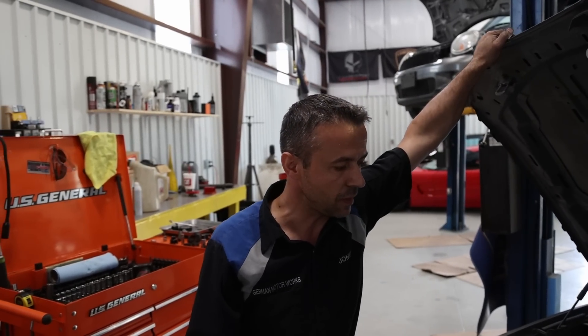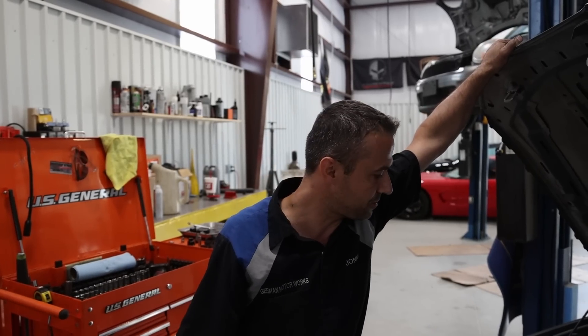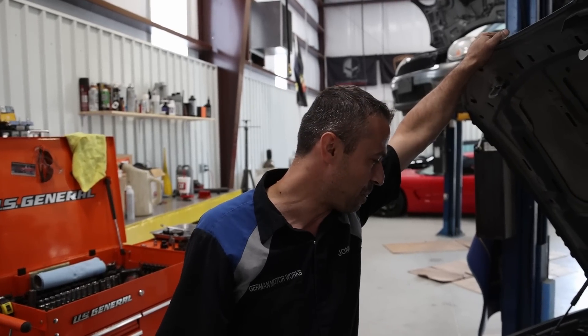I did not know how many miles it had. So 10 years at an average of 10,000 miles a year — I figured around 100 to 120,000, give or take. Boy, was I wrong when the car got delivered. But we'll get to the mileage in a minute.